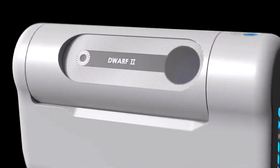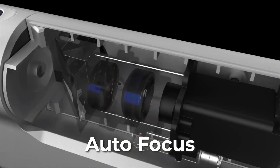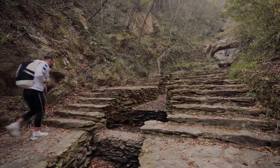Dwarf 2. This multifunctional device should be in any amateur astronomer's arsenal. Unlike traditional telescopes that are bulky and costly, Dwarf 2 allows you to explore your interests without hassle.